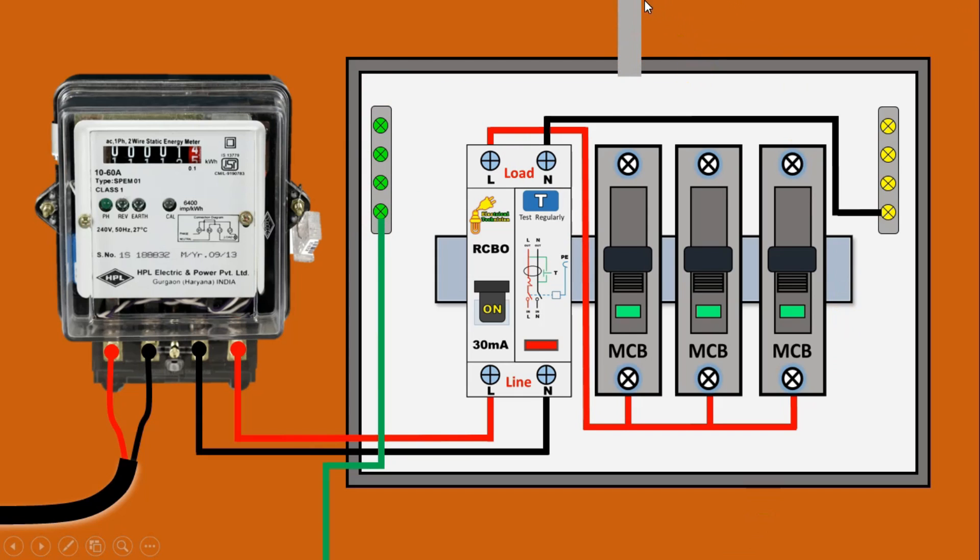Now, whatever cable you use for your home, take the phase supply of that cable and connect with the MCB. After this, take the neutral power supply and connect with the neutral busbar. Similarly, the earthing wire of this cable — connect this wire with the earthing busbar. This cable is for one place — suppose for room number one, you used this cable.